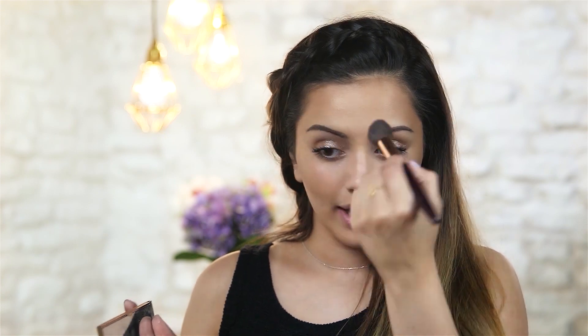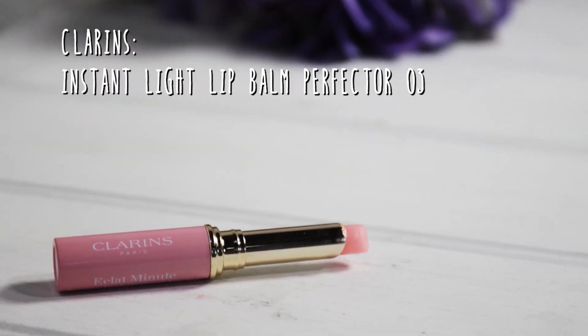I know this is quite an expensive product to take to a festival, so I would recommend checking out the Sleek Contour Kits because they are very similar to this. I am just going to add a little bit of highlight on my forehead, down the bridge of my nose, and my chin. I am going to keep my lips super simple because we are going to be at a festival and you don't want to keep having to check if your lipstick is still on. So I am going to be using this Clarins Instant Light Lip Balm Perfector in shade 03, putting this all over my lips — it turns out to be a beautiful pinky shade.